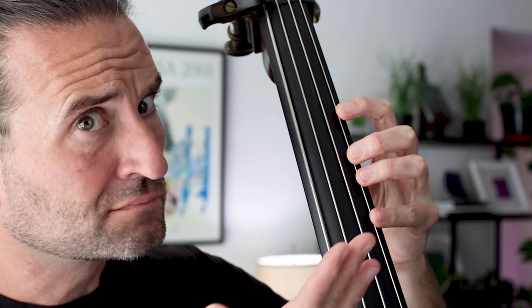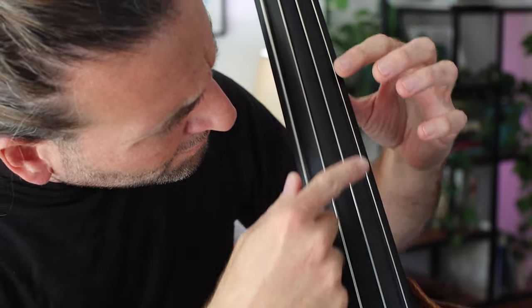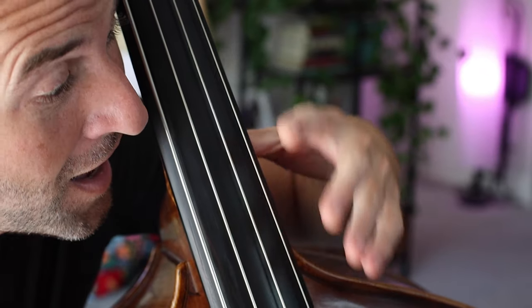What are the Rebath positions anyway? It's Jason Heath, and one of the most popular position systems on the double bass these days is the Rebath position system. There's a lot of confusion around this system, so in this video we're going to break down the positions, talk about the advantages, possible disadvantages, and why I find them so useful to this day.